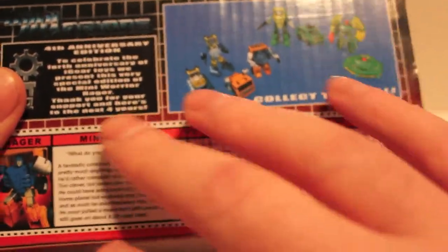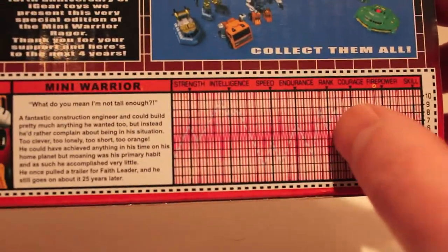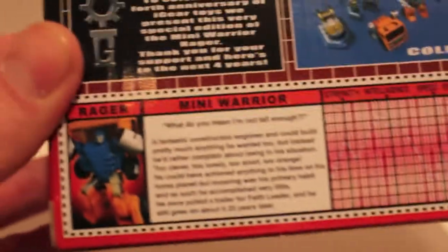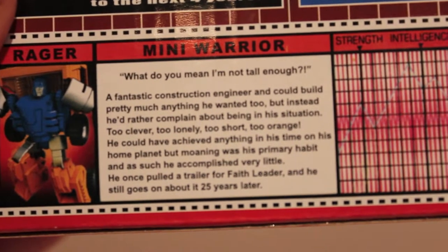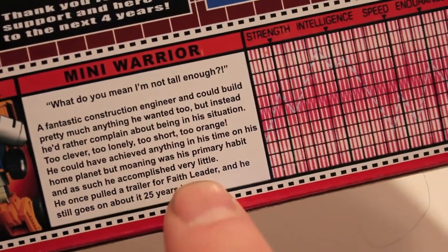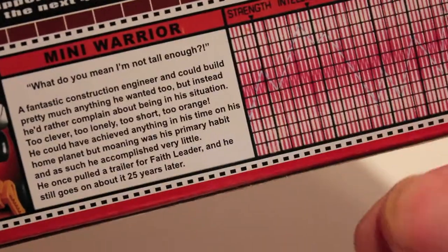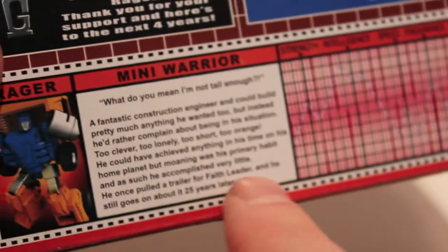I should have probably found a red filter - we used to get those in G1 to read the tech specs more prominently, but you can still kind of see the line in there. It's even got a little bio. I'm not sure if it's the same bio as always, but the last line is funny: 'He once pulled the trailer for faith leader' - being Optimus Prime - which happened in the mini-series, the original three episodes that started Transformers.